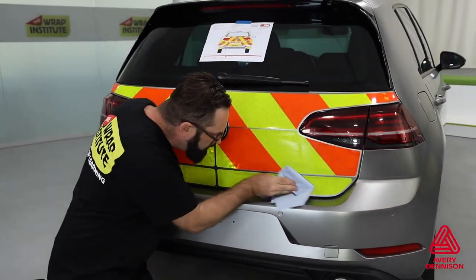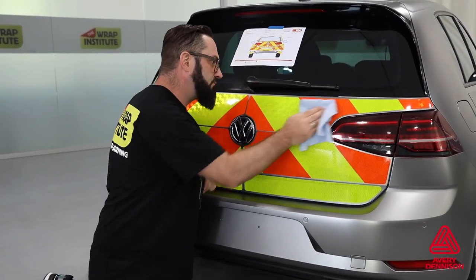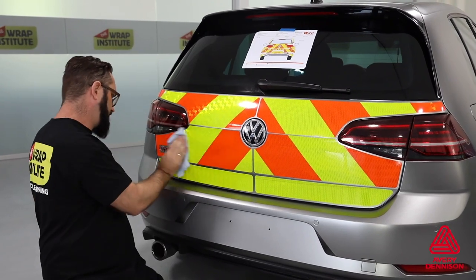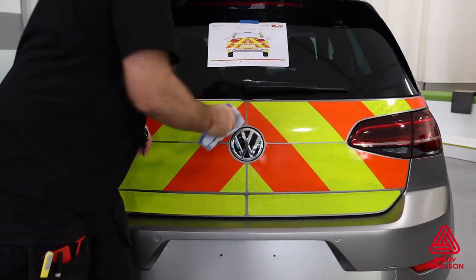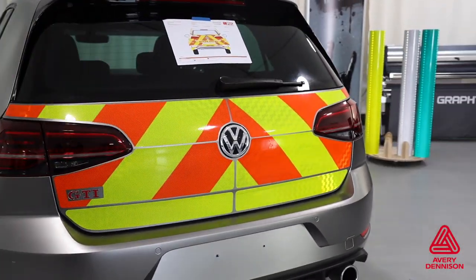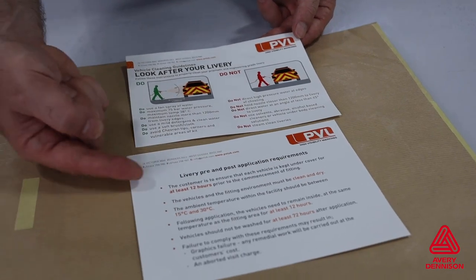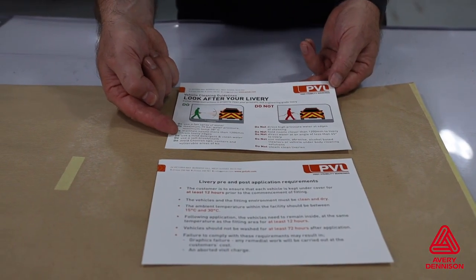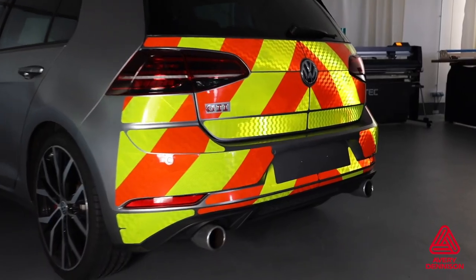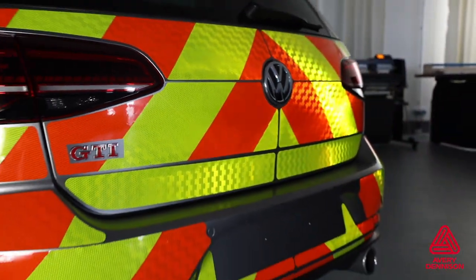With the install complete, there are certain post-install steps to ensure long-term hold. Due to the single-layer construction, there is no need to edge seal, unlike other brands of reflective film on the market. Standard cleaning can be done on the vehicle by the client, but power washing and steaming should be avoided. Making a detailed after-care list of do's and don'ts for the client is highly recommended. The warranty is up to 7 years vertical for white and standard colors, and 3 years for the two fluorescents.